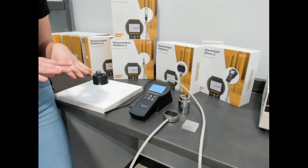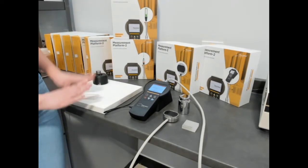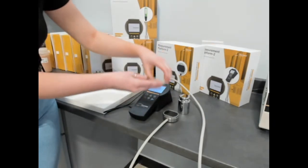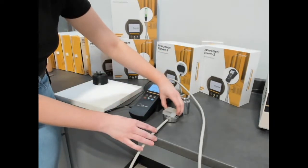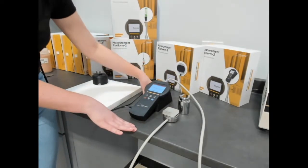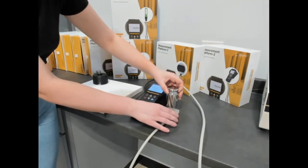Today we're just going to be running single measurements for the purpose of this demonstration. To set up a measurement, we're going to take our sample of polypropylene and place it on top of our TPS4 sensor, making sure to center it and ensuring the sensor is in a stable environment, and then place our one kilogram weight on top.